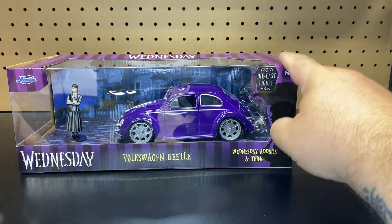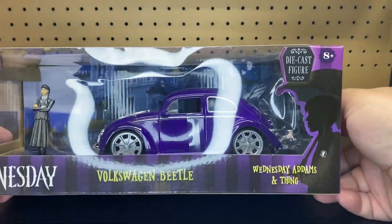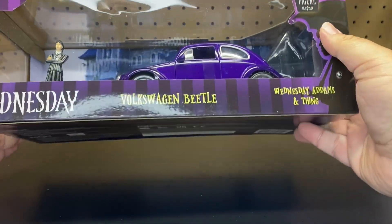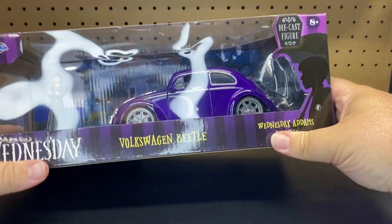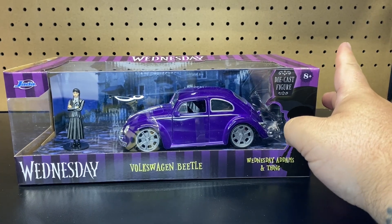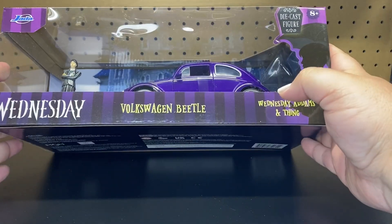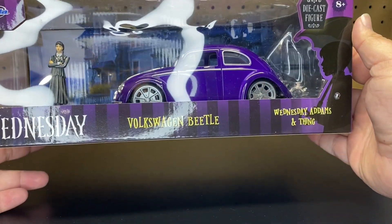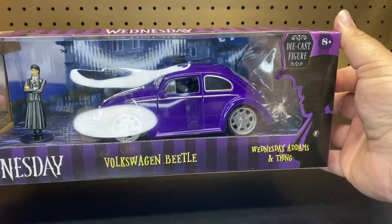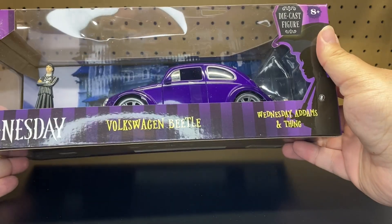I just found this the other day at Target. I was super stoked to see it — they actually had two of them there. I've been putting it off; I didn't really want to buy it online. I was hoping I'd be able to find it in stores, and Target was the store I found it. So that is pretty cool. Like I said, they did have two of them, so you should be able to start finding these in stores now.